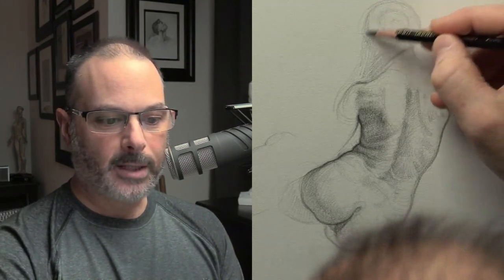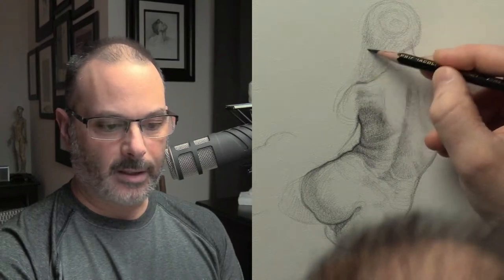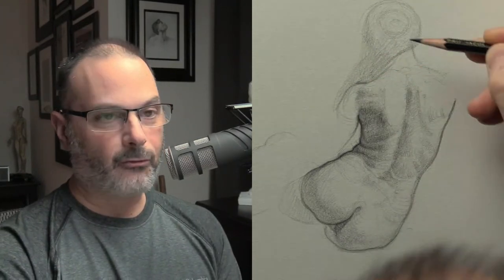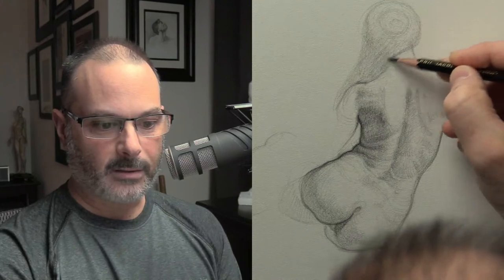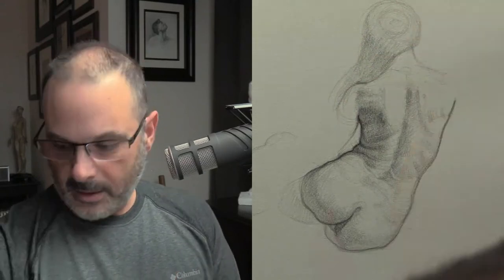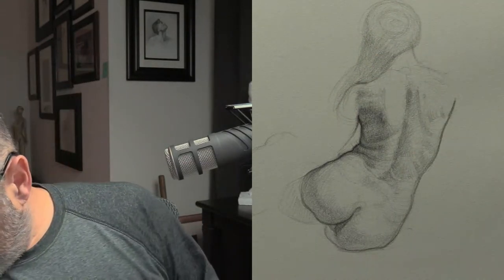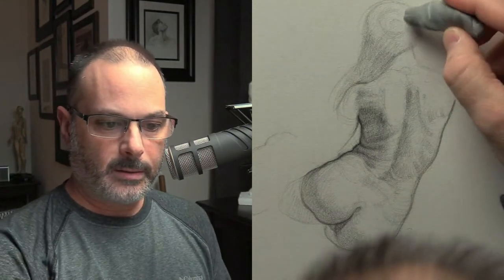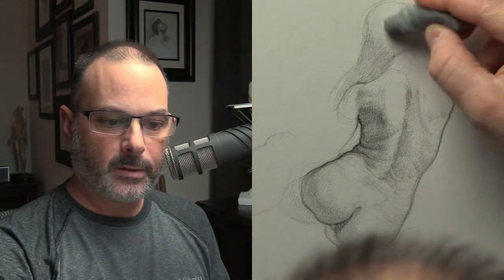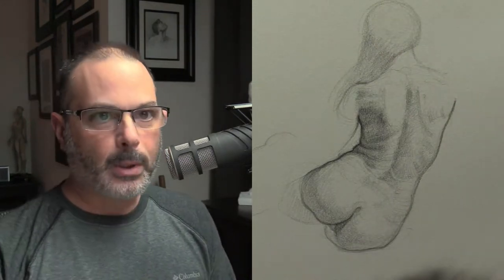I wasn't expecting many people here and I'm not concerned — I don't expect a lot of people to join when I just randomly go live on YouTube on a Friday afternoon. It's raining here on Eastern Long Island. The atmosphere is going to change, it's going to get much colder. Let's get rid of the bun. Just a circular stroke — that's how I would block in the hair.